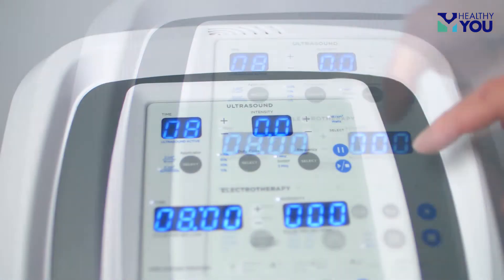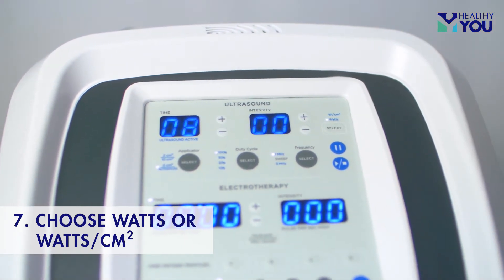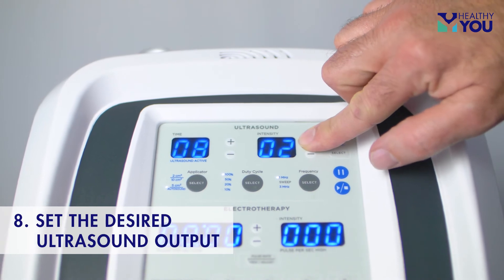Choose the sound head size. Choose your output preference on the ultrasound, either total watts or watts per square centimeter. Set the desired ultrasound output.